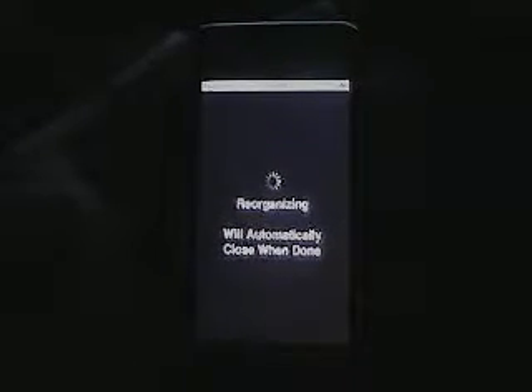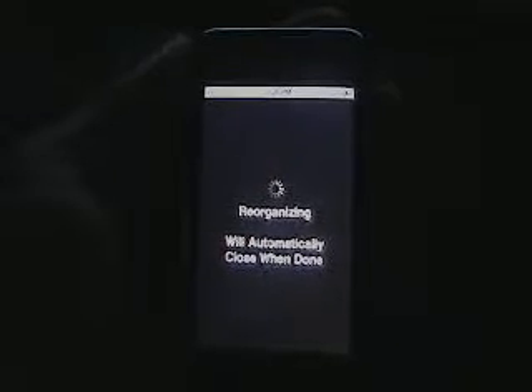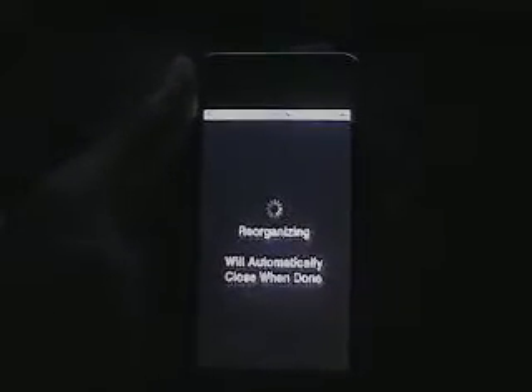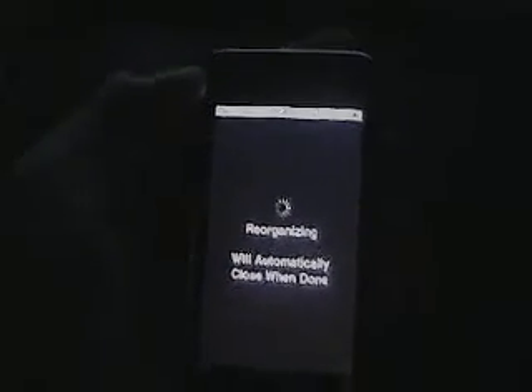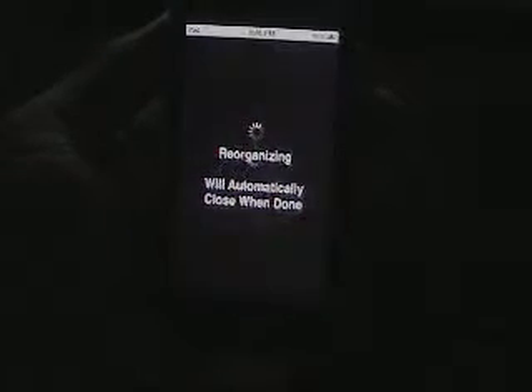There's a lot you can do with a jailbroken device. The reason mine has other apps on it is because I restored from backup. The advantage of Icy is that it's a lot faster than Cydia, but Cydia is just a whole lot better. So let's hold on a second — Cydia is going to do a respring after reorganizing.